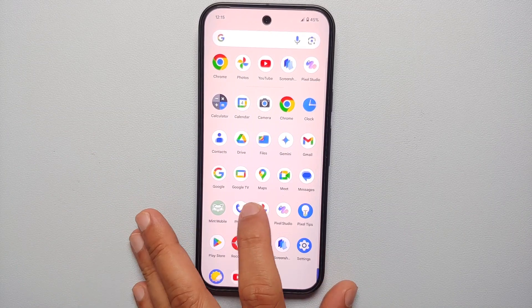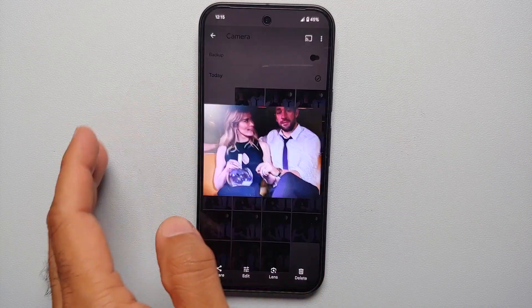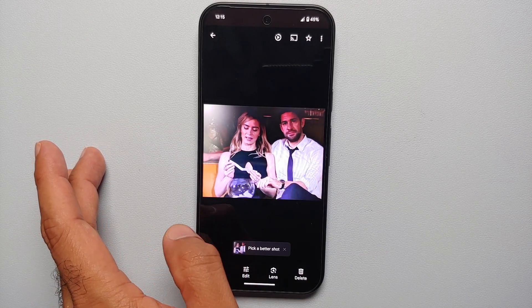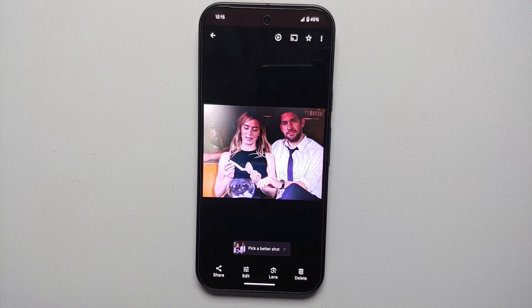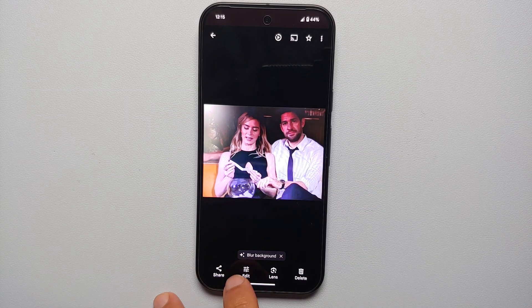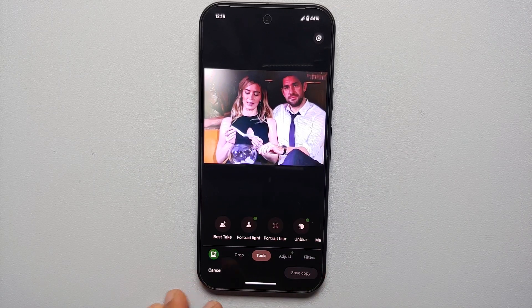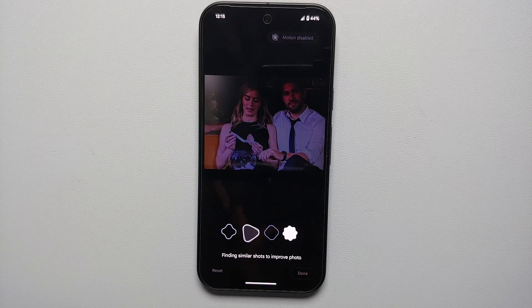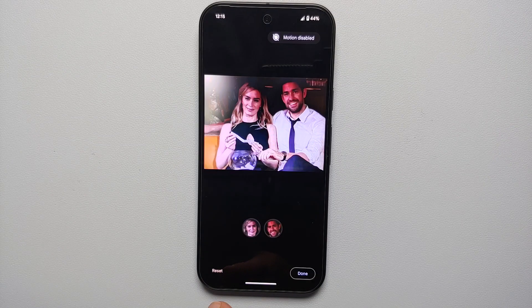To use Best Take, go into the Photos application on your Pixel and open the photo you want to apply it to. If Google's AI thinks there's a better shot available, you'll get a notification. If not, tap the Edit option at the bottom, go into Tools, and you'll see the Best Take option. Select it and the AI will work in the background finding similar shots — in this case it has detected two faces.